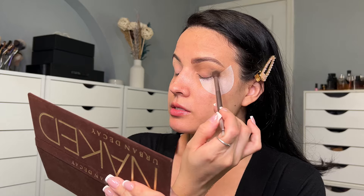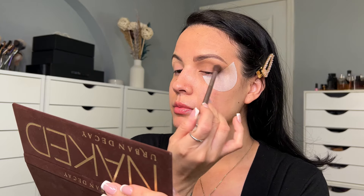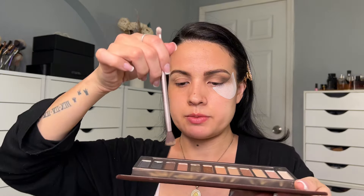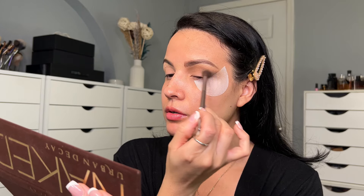I wish this palette had a darker matte shadow — the only matte dark ones are Buck, that's it. I'm going to apply 'Hustle' on the outer corner and a little bit towards the middle. With the same brush I'm going to apply 'Creep,' tapping it and applying it on the outer corner bringing it a little toward the middle. You can even clean your brush and go ahead and apply your shadow.